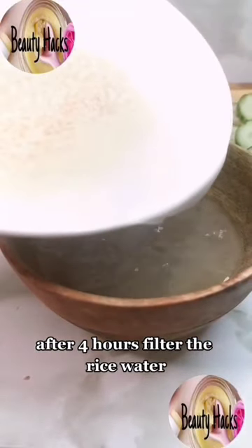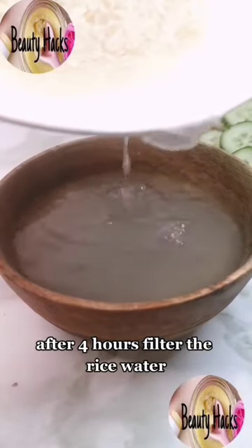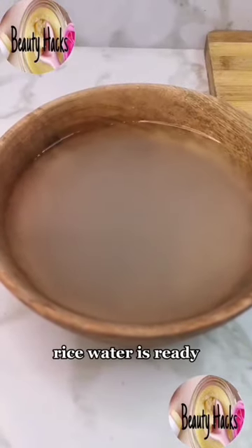After four hours, filter the rice water. Rice water is ready.